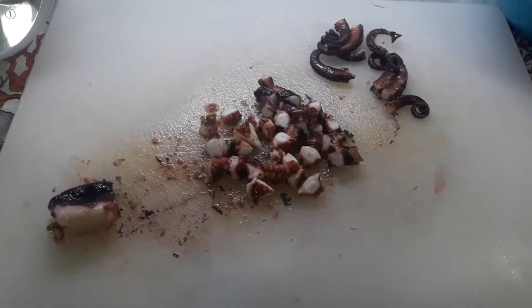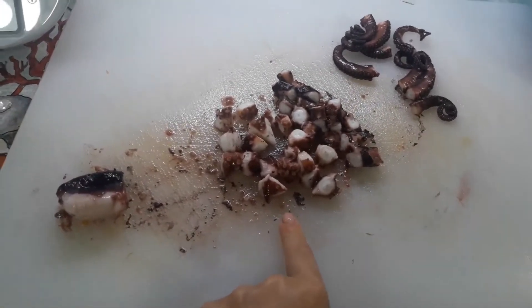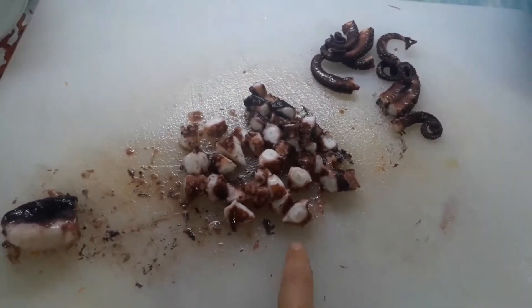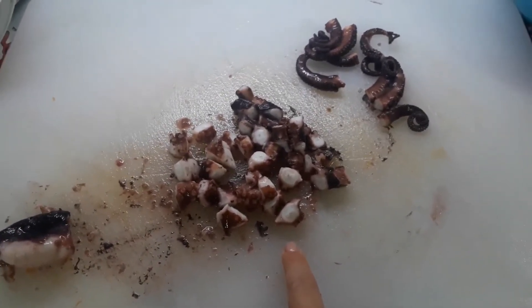Ho tagliato il polipo in tre parti: ho lasciato la testa, i tentacoli, la parte più grossa l'ho tagliata a dadolini e i finali li ho lasciati interi. Questo perché hanno diversa cottura, però per la mia ricetta mi servono così, e adesso proseguiamo.